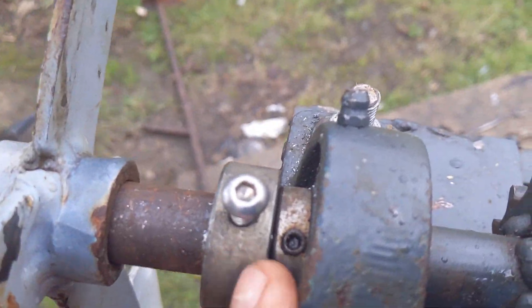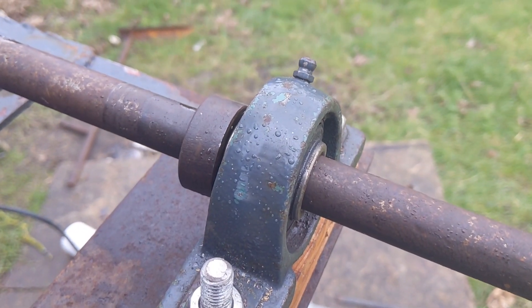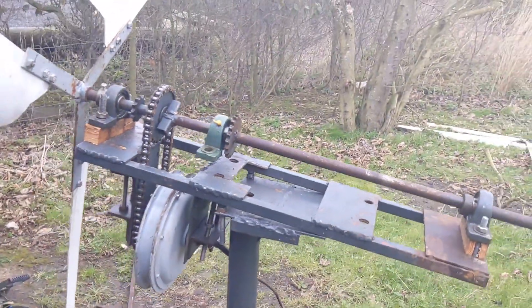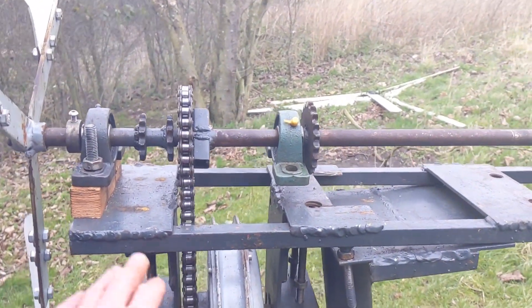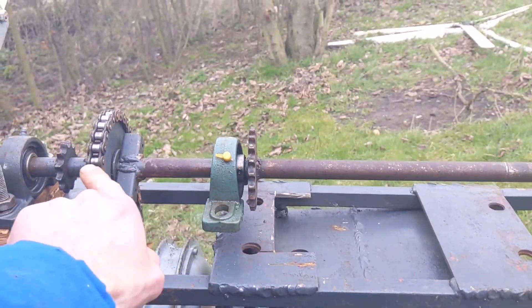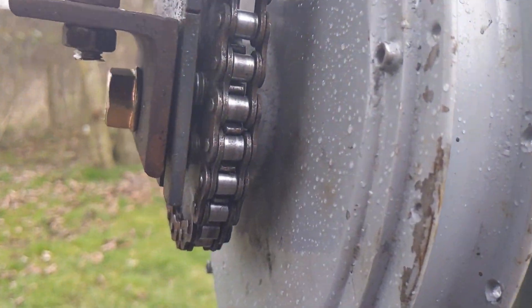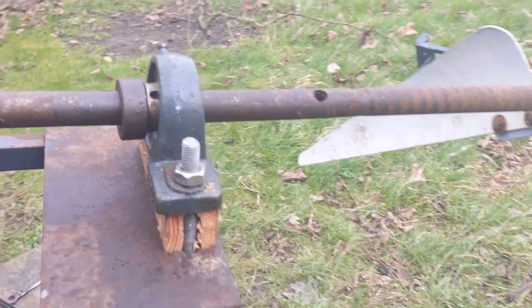We've just got a hole in there nicely, and that's nice and stiff. We also need something on this end to stop it moving forward, because when the wind turbine goes up, due to the weight of the motor as it's going up, this bit will be facing the floor — so it's a shaft which moves by the weight — and it takes the chain out of alignment with the gear on the motor.